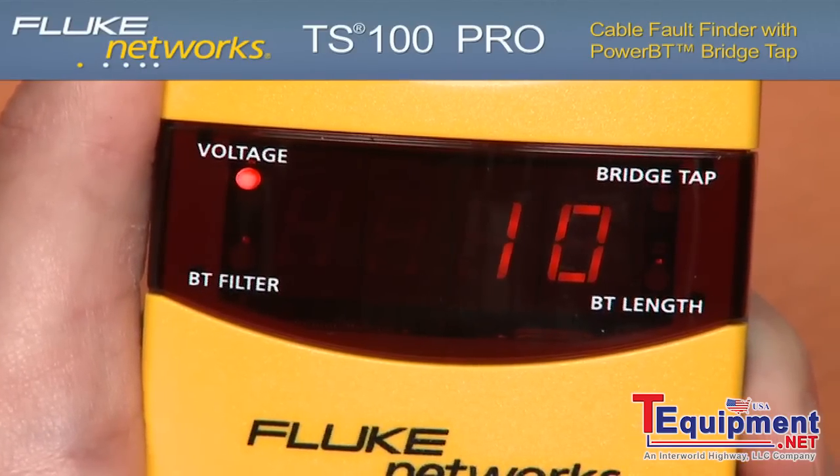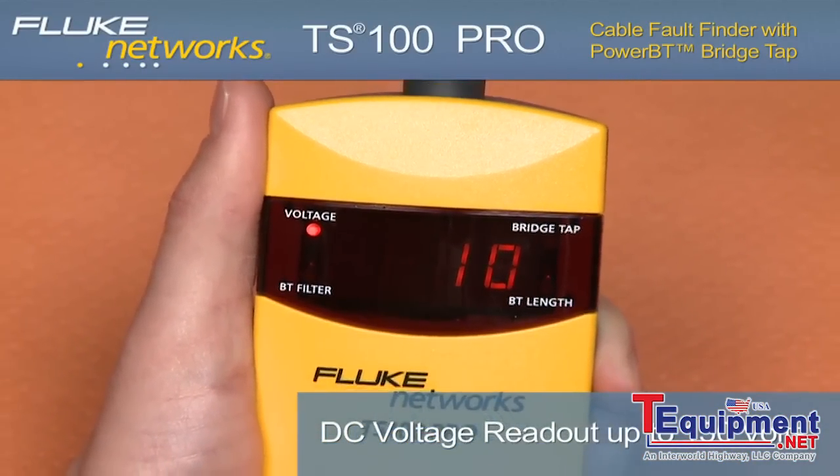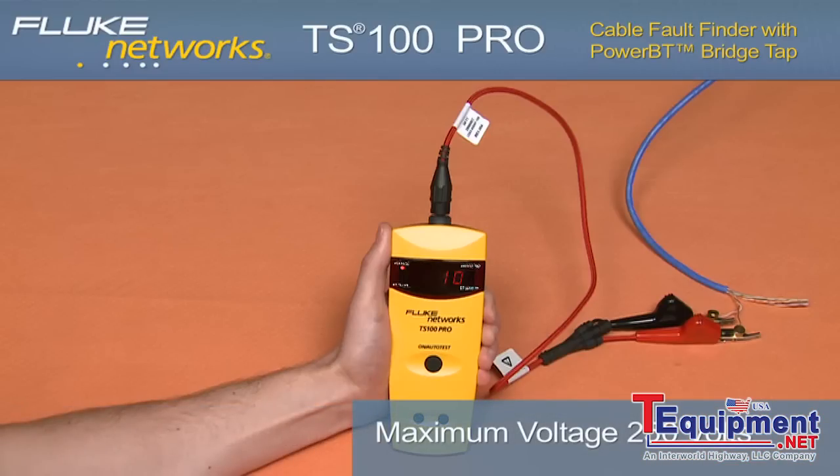If DC voltage is present, the voltage LED will illuminate and the display will show the DC voltage measurement once, followed by the TDR result. If AC voltage is on the line, the voltage LED will illuminate and the display will alternate between AC and the AC voltage measurement.